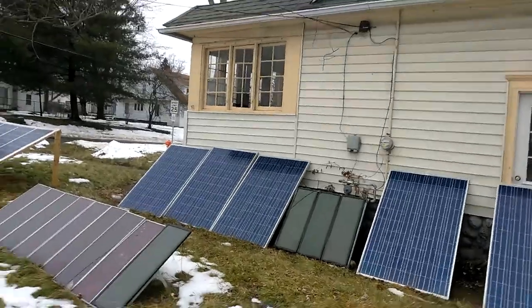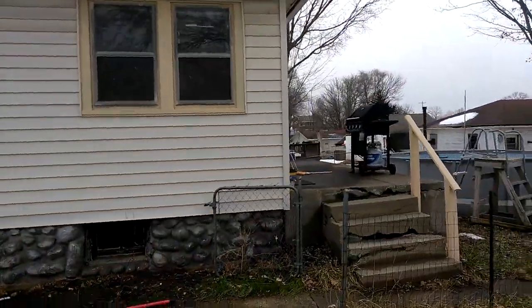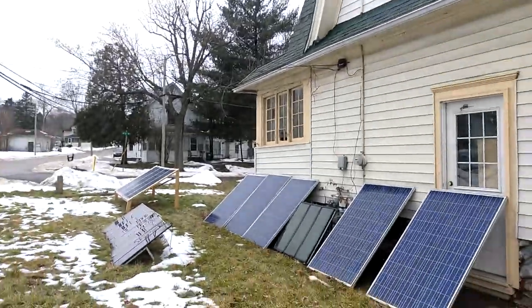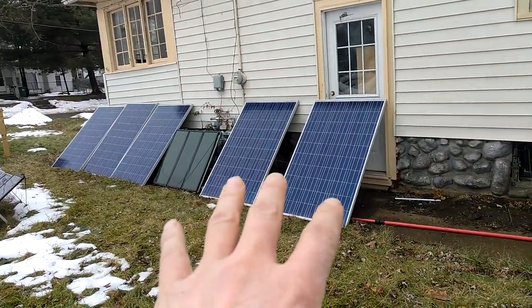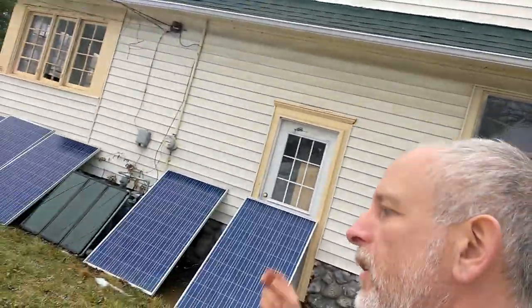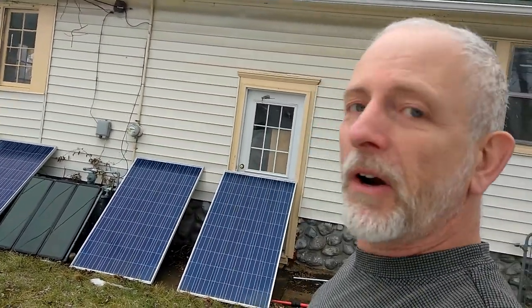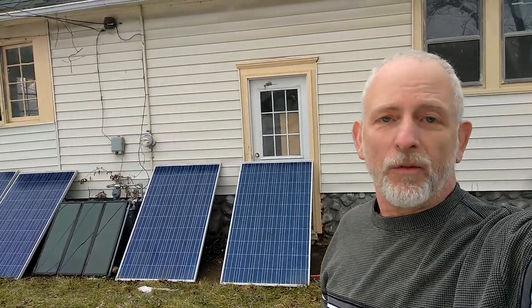The solar panels in the backyard are grid-tied into the garage. If the neighbor would take this tree down I'd have them all out here. I got a heater hooked up getting ready for the polar vortex coming in — there's a rainstorm before that. So tomorrow's rain, Monday trees array, Tuesday and Wednesday polar vortex one and two.